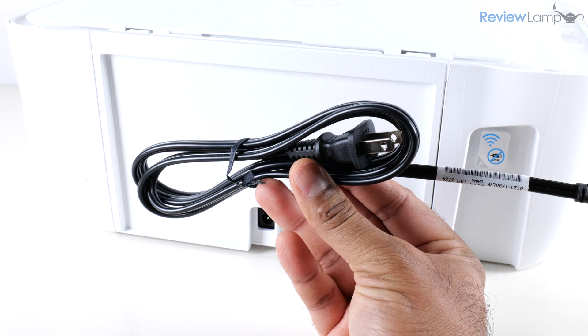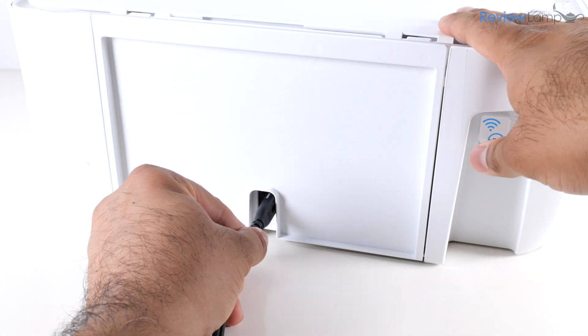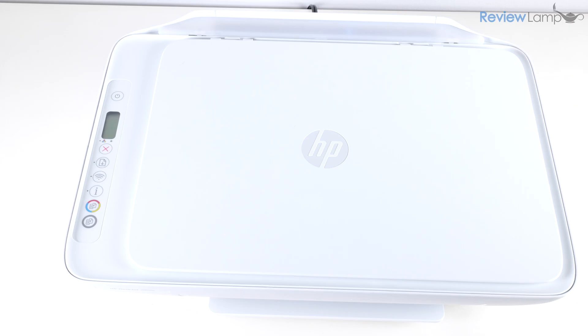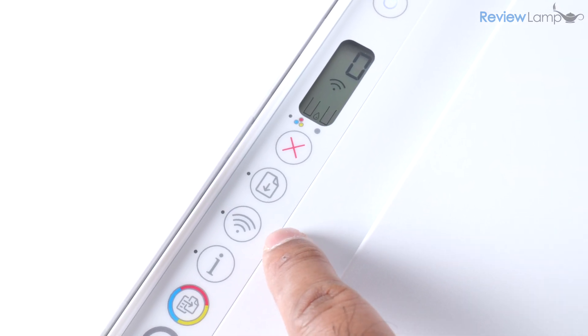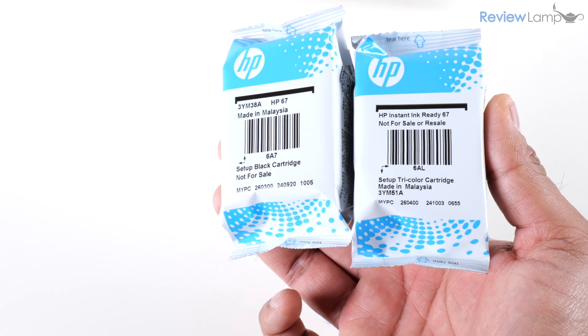Next, plug in the provided power cord into the jack on the back of the printer, then plug the other end into an electrical outlet. Press the power button to turn the printer on and wait for it to boot up. Once it's done booting, you'll notice that the printer's Wi-Fi light is blinking, which is a good sign.